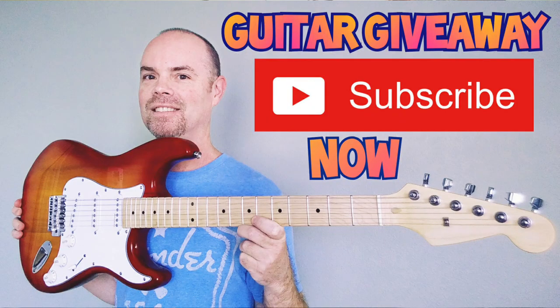Did they realize it after they put it all together, put the strings on, and were supposed to be setting the intonation — and went, oops, the intonation's not right? Well, they just shipped it anyway. I suppose that might be a possibility. Because again, this is AliExpress. You're not paying very much for these guitars and they knock them out super fast, so they don't have a lot of time to sit down and do quality control.